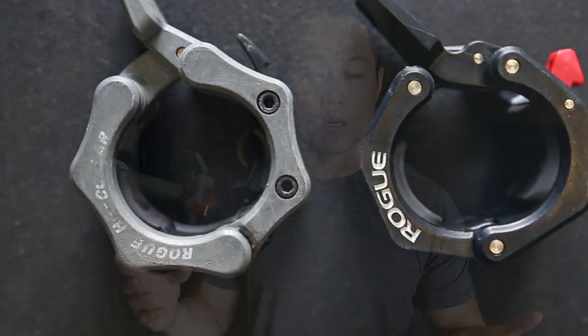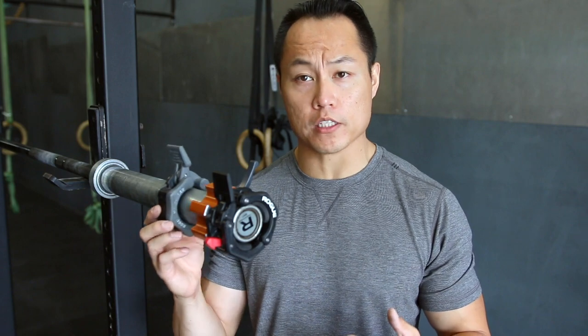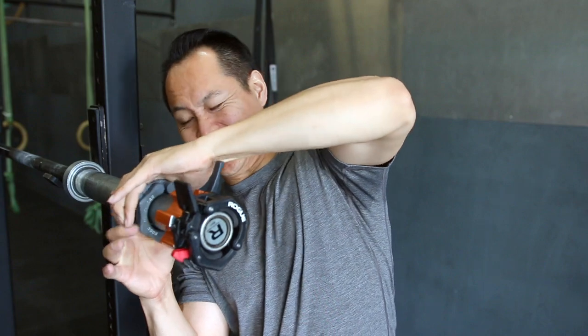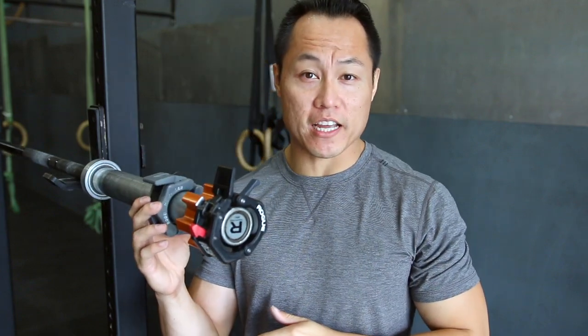I have them already loaded up on the bar. The first one is going to be the original metal HG clips, which hold pretty well but are kind of a pain to get on and off the bar.